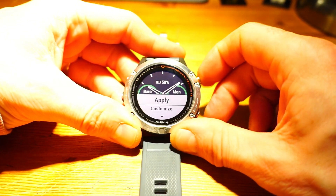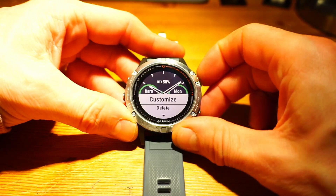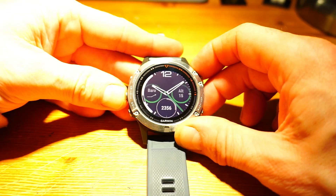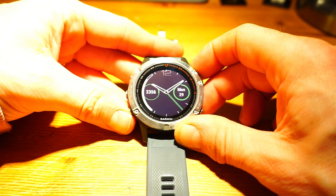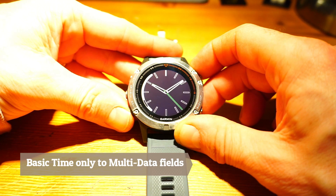So let's take this one for example. If we go into here we can just apply it as it is, or we can customize. If we do customize, we can change everything here. Let's look at the dials - these are the various dials that you will get around the watch face.